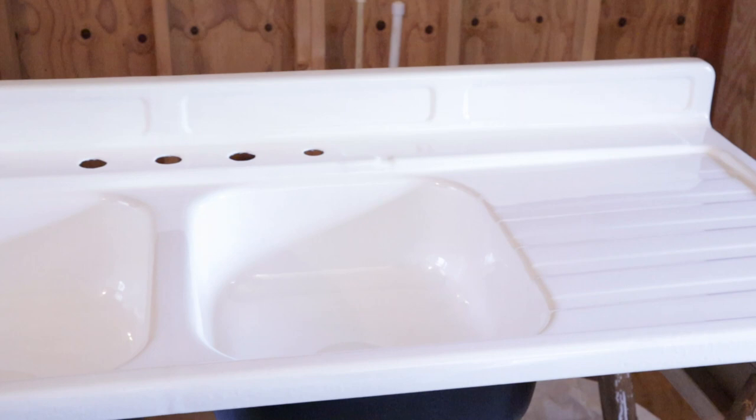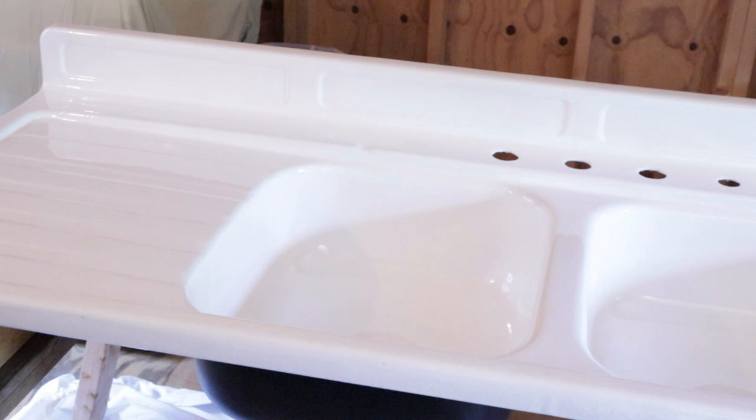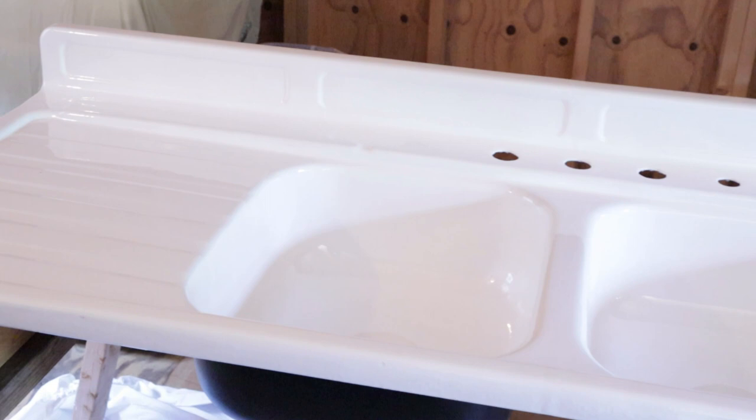The final product is absolutely gorgeous — it's a hard shell, a bright white, a mirror finish, and I am thoroughly pleased with it. I think you will be too.